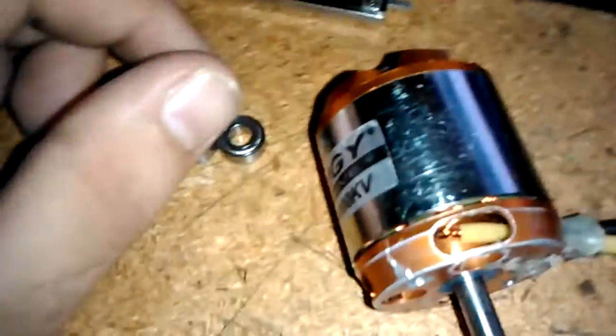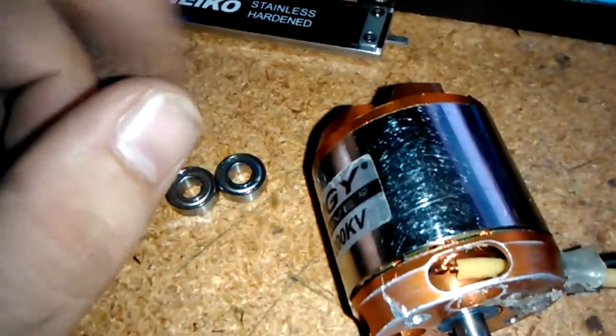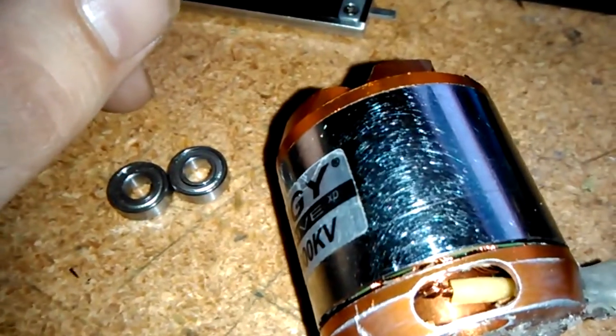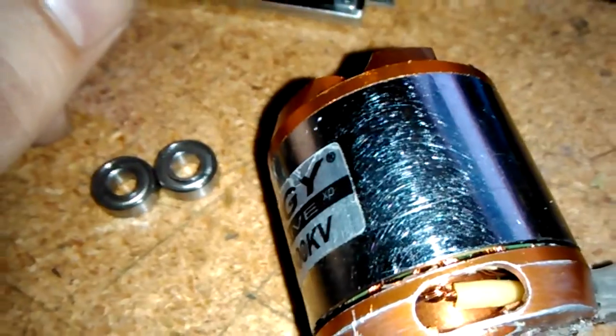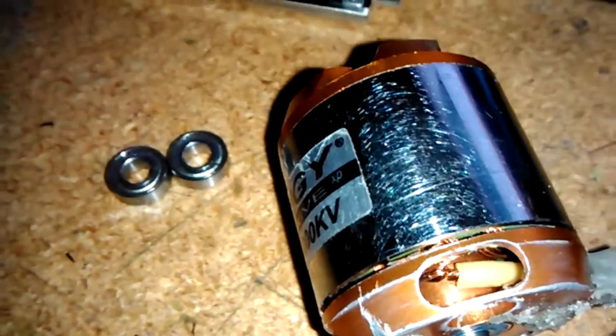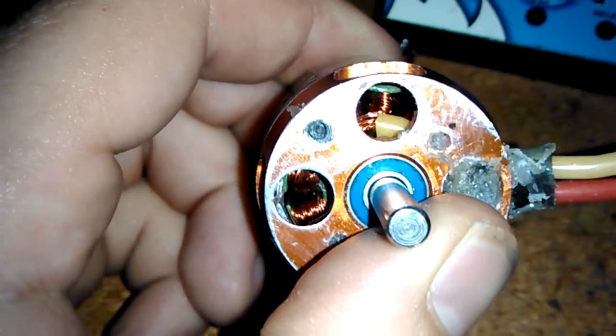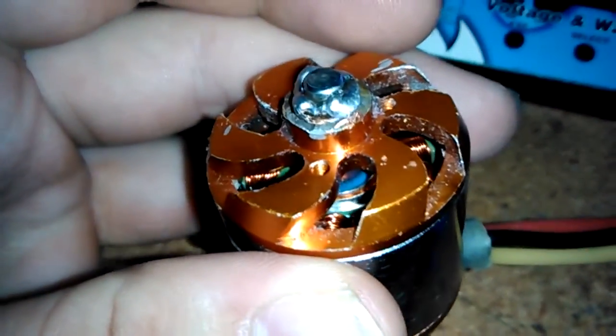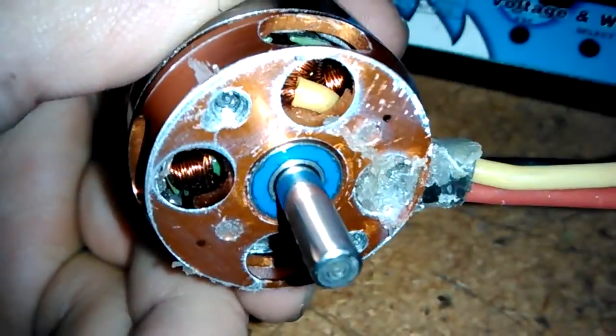I went ahead and I miked them out and started looking at them online, looking for them. Then I remembered a while back I ordered a bunch of bearings for one of my RC cars, and they were like way off or wrong or something. I decided to go back and look in my little bearing bin thing here, and come to find out — 5x11x4s. Two of them, brand new, rubber seal.